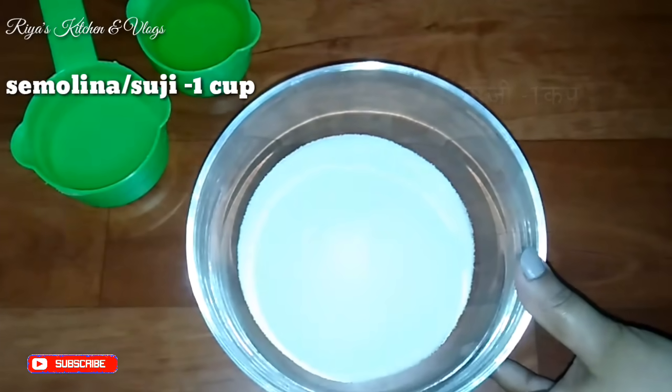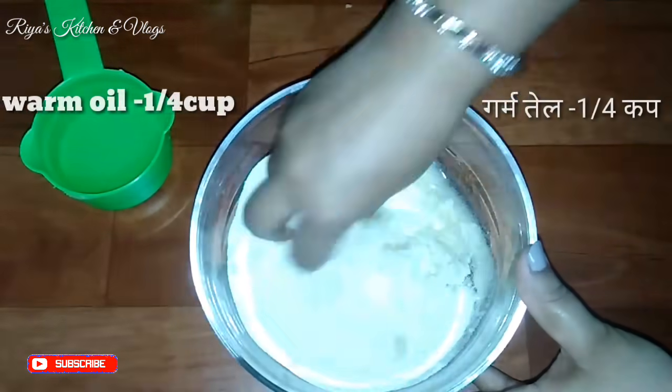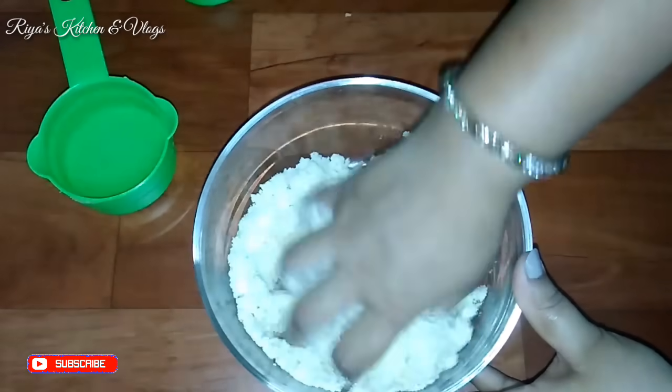First of all, we will take semolina — 1 cup of semolina — along with 1/4 cup of refined oil, which we will warm slightly. We will use the oil when it is a little warm.